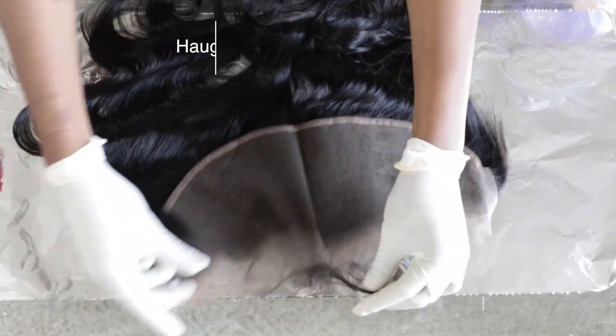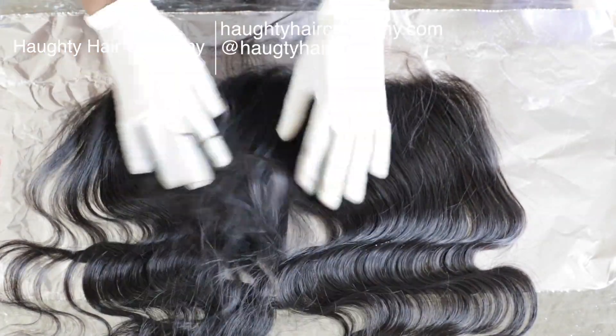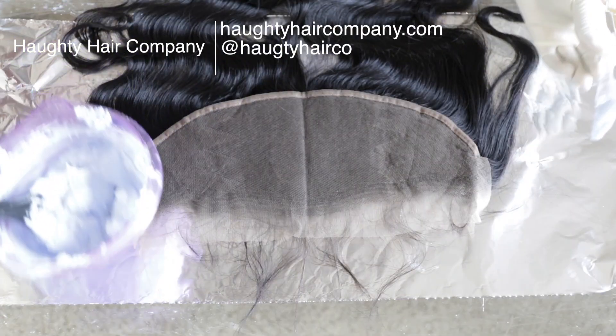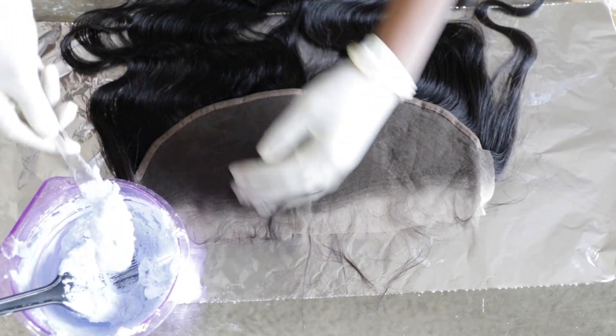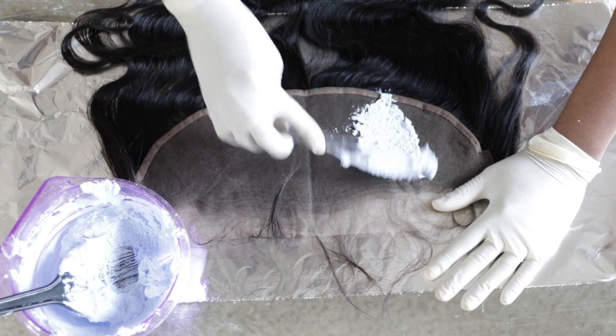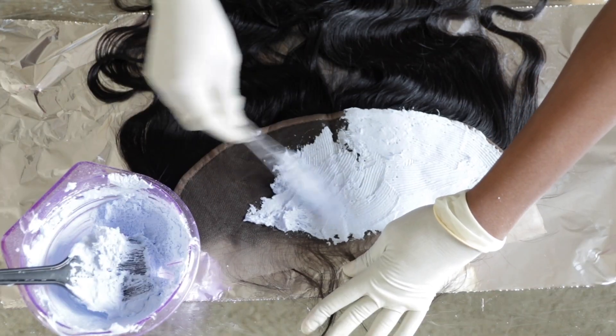Hey everybody, what's up, it's your girl Simone back here with another video. I'm showing you how I got this amazing red — red-orange, whatever color you want to call it — in my hair. So we're going to get started. I'm starting off with this frontal, which is the main reason for this video.